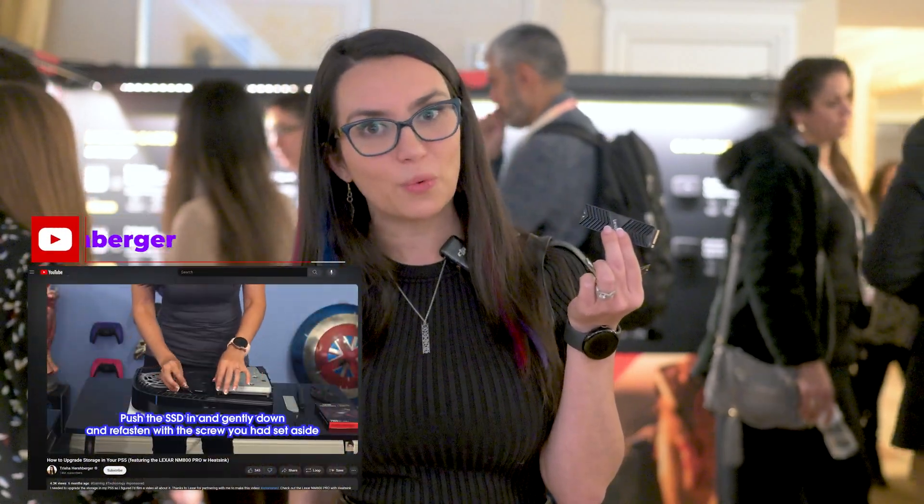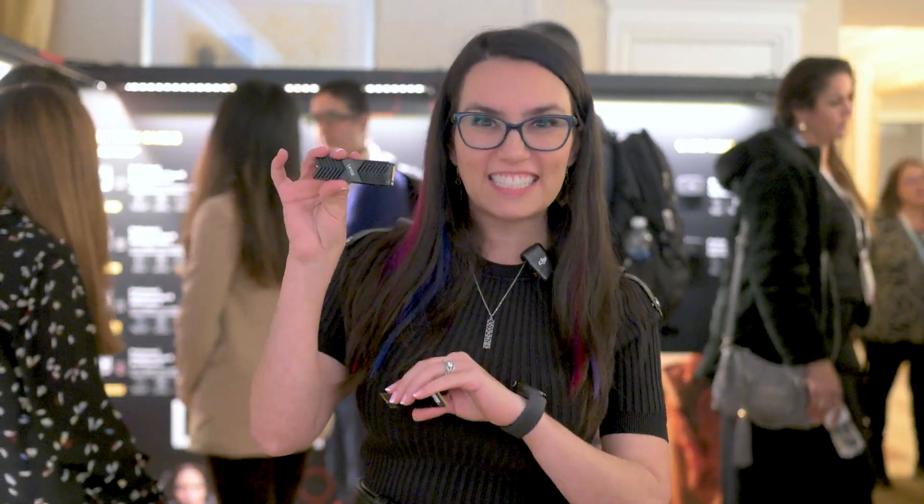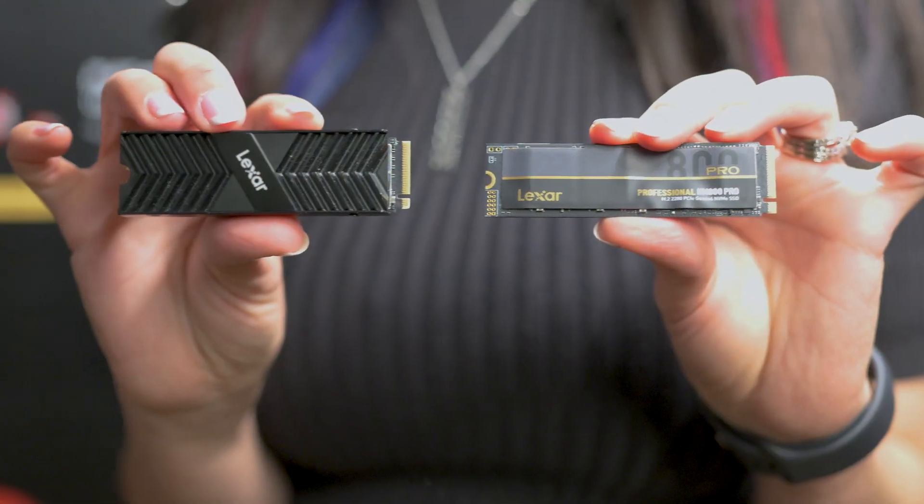This is the version that's currently in my PS5, so if you're wondering whether these are compatible with the PS5 — I can say for a fact that the heatsink version is. If you go with the one without the heatsink, know that you will need to get a heatsink on your own at some point; that's a Sony requirement. Both of these use a 12 nanometer controller for longer battery life and lower power consumption.